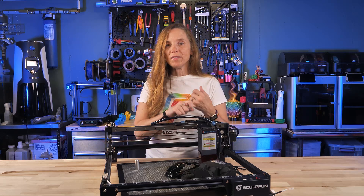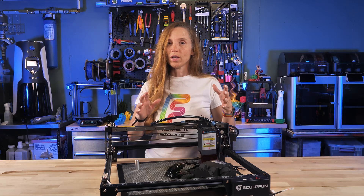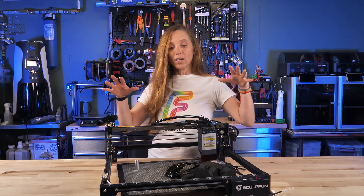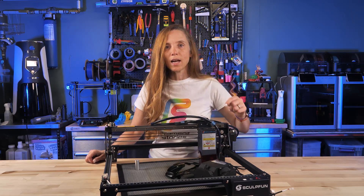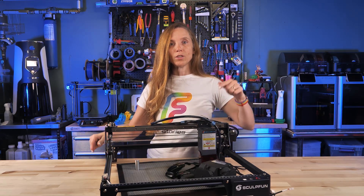You can cut up to 15 millimeters in wood and 10 millimeters in acrylic, and it works on all sorts of other materials including press board. You can find this over on geekbuying.com — it's around $800 at time of recording, and they also have additional add-ons you can get to go with it.